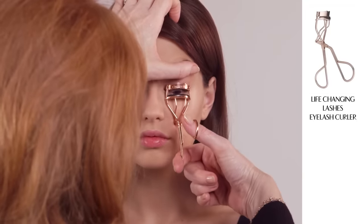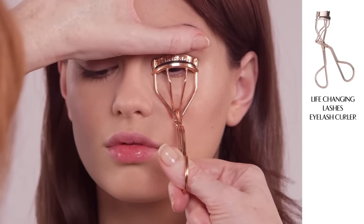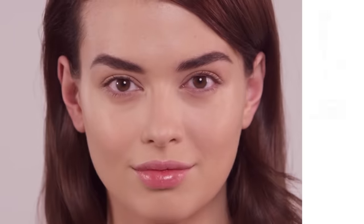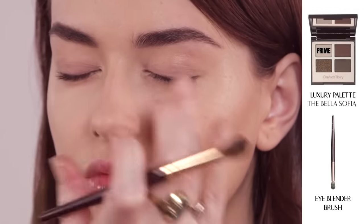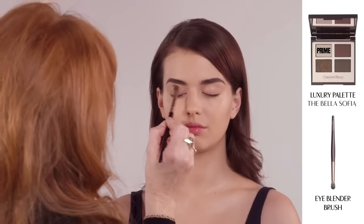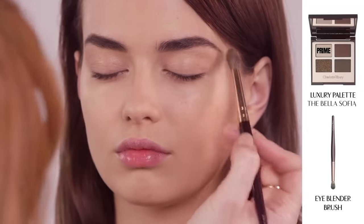I never ever start any eye makeup without my life-changing eyelash curlers. Clamp and then hold for five seconds. I am going to start with a day look. Using the Prime and Enhanced shades, begin by dipping your blender brush into the Prime shade and then wash backwards and forwards like a windscreen wiper across the eyelid.